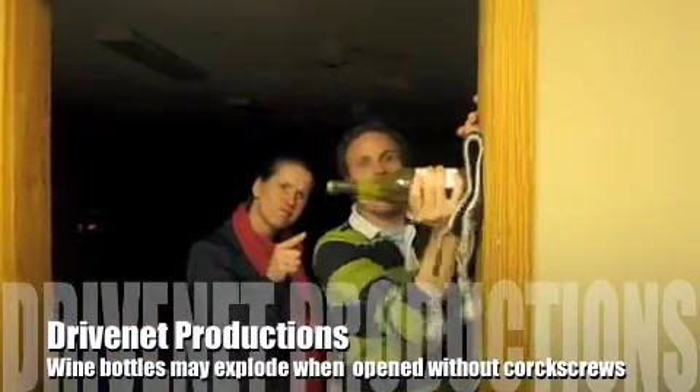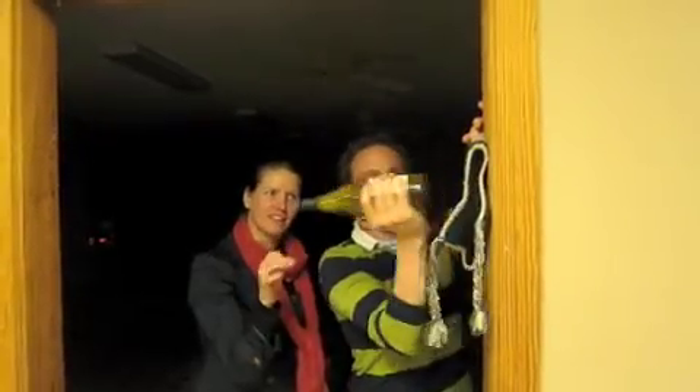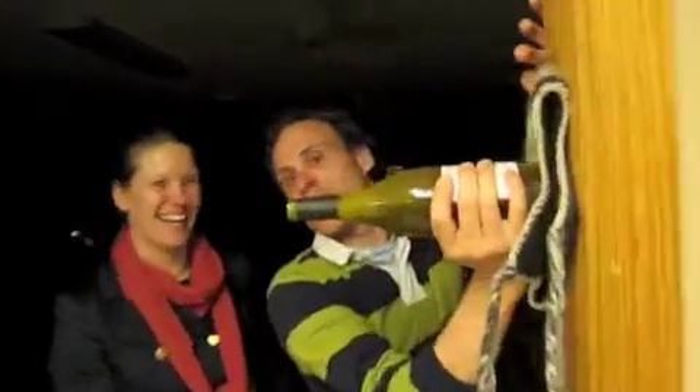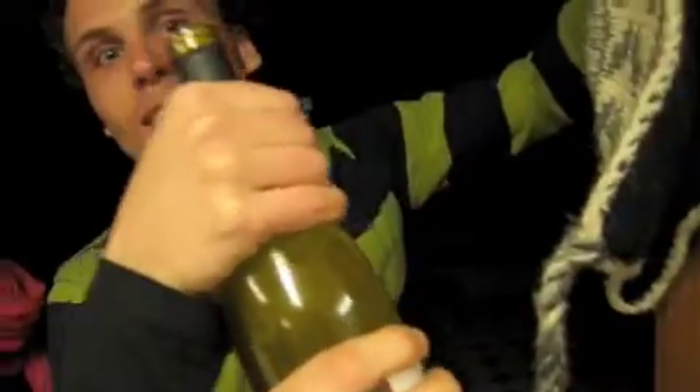Here we're trying to open a bottle of wine gringo style — this is what the lack of a corkscrew makes. We can see the bubbles in the wine. Do your work! It's working, it's working! It might add to the texture. Let's measure it.